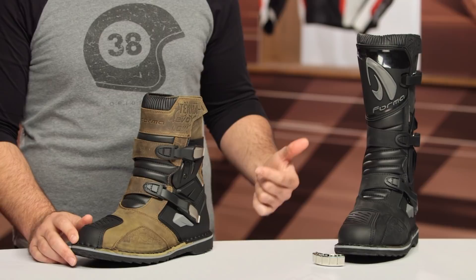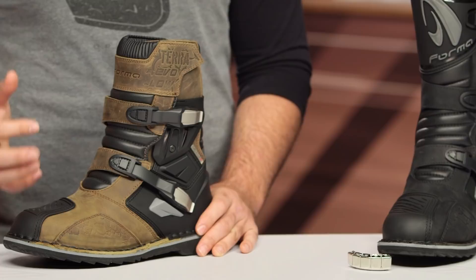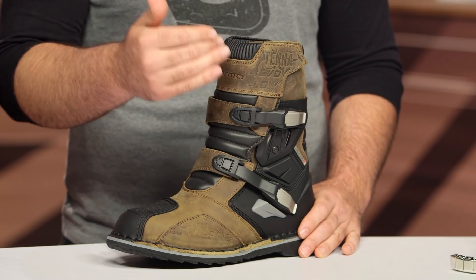We've seen the Adventure Lows as an extremely popular option for people that really aren't taking their adventure bikes off-road. What you're getting from the Terra Evo Lows as well as the Terra Evo Highs is a boot that can be used a little bit more in slight off-road situations, getting you into more of this off-road-iness, and the protection is going to be beefed up over the regular Adventure boots.